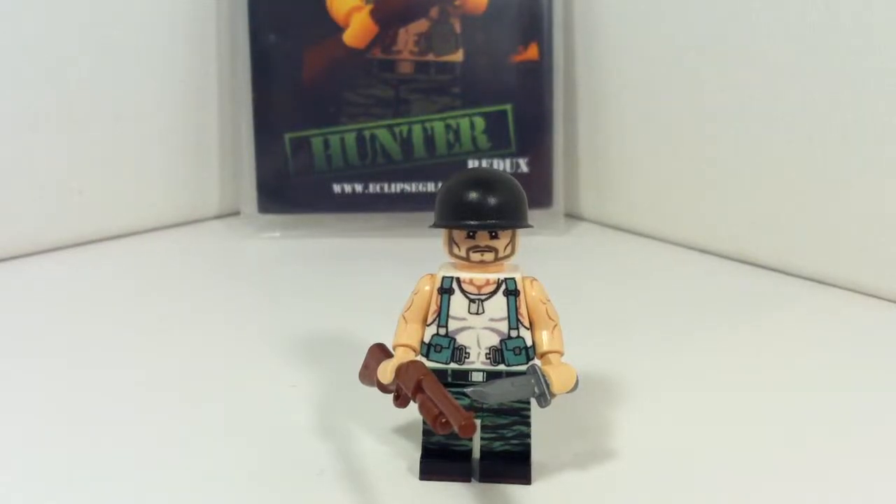Hey guys, LEGO WoodWars2 Reviews here, and today I am going to be reviewing the Eclipse Graphics Hunter Redux figure. Let's get started.